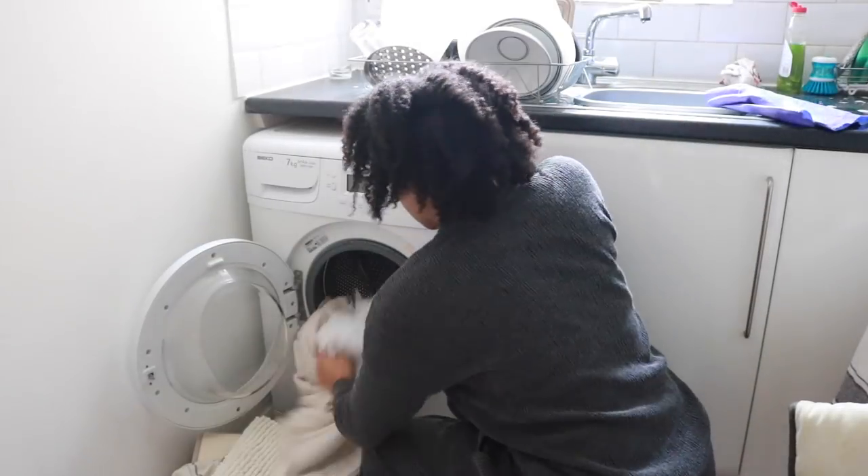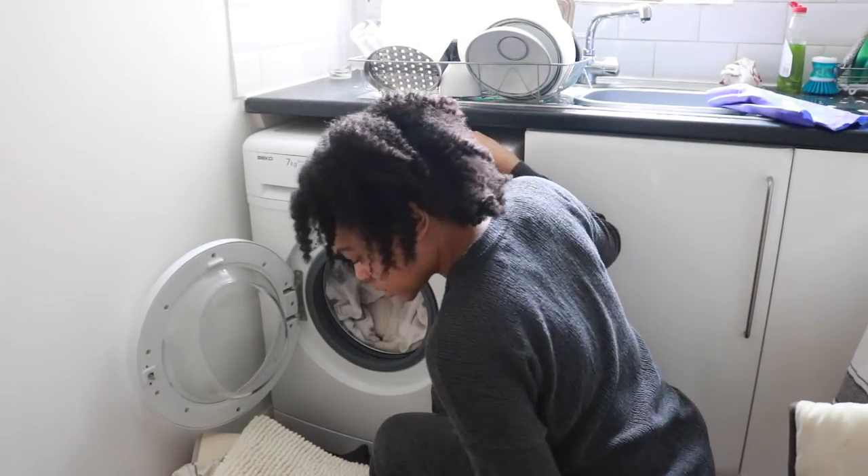Hi everyone, welcome back to my channel. Today I want to share with you my cleaning routine. Alex and I live in a one-bedroom purpose-built maisonette on the ground floor, so I thought I'd share with you how I clean our entire apartment. I hope you enjoy.